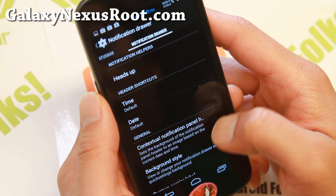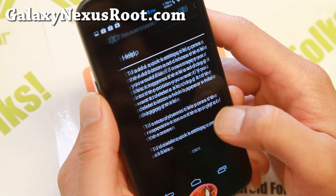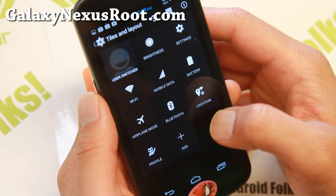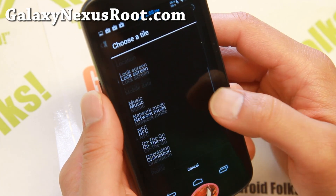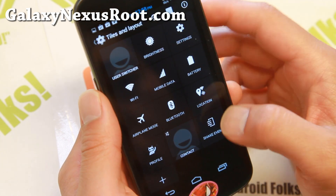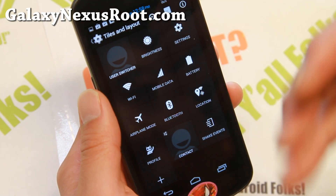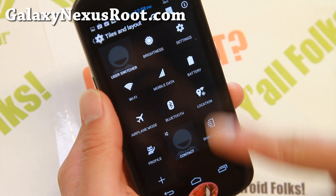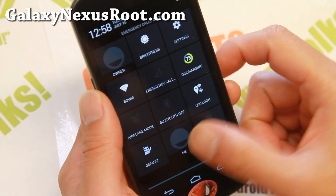In the notification drawer, you can go ahead and customize your tiles — your quick setting tiles. Go ahead and add all of these different buttons. With the shake events, you can add a hover toggle tile so you can easily turn it off — for example, if you're driving in your car and it might go off accidentally due to road vibration.